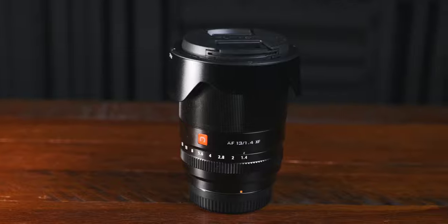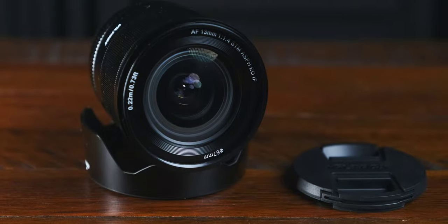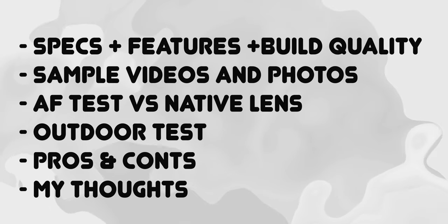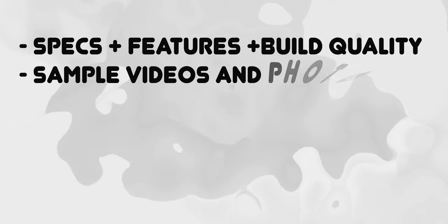Today we're gonna talk about — not so technical — the Viltrox 13mm 1.4 Fuji mount. Before we proceed, please hit that subscribe button. I'm going to give you a rundown: we're going to talk about the specs, the features, the build quality, some sample images, sample videos, AF test versus the native lenses, outdoor vlogs, the pros and cons, and finally my official and final thoughts on this lens, which I am using right now.